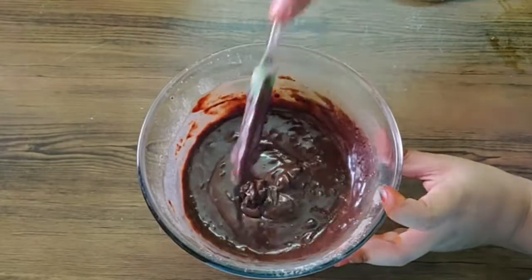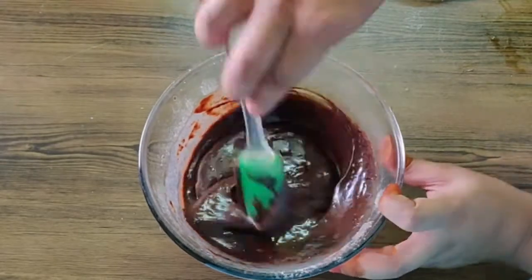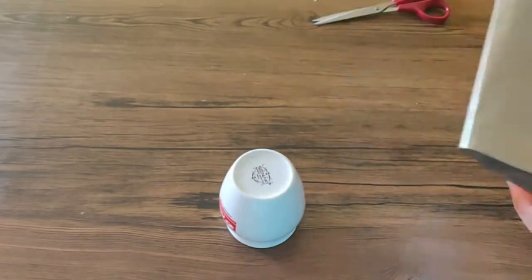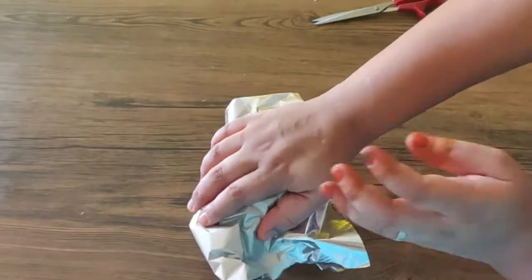After the chocolate cake batter is ready, I am going to transfer the chocolate cake batter. I don't have cake molds.